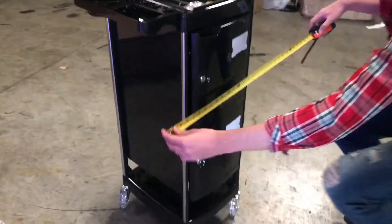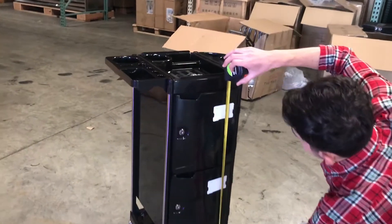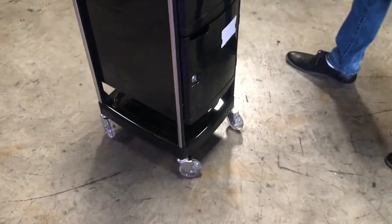Let's go ahead and show you the second one now. For the length on this one, you're going to be looking at about 12 inches. It stands at about 35 inches tall and it does have casters as well.